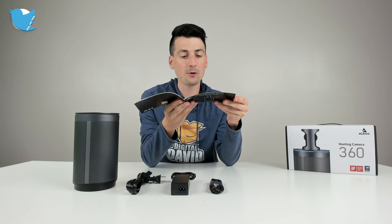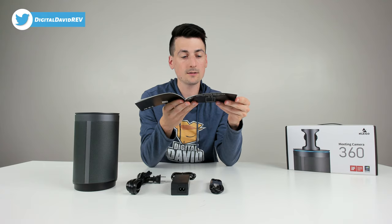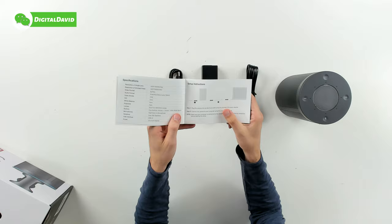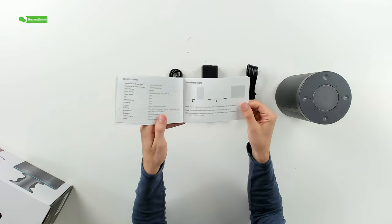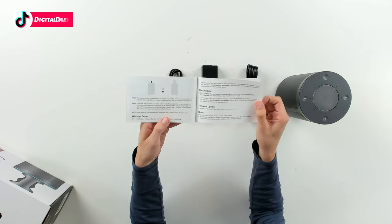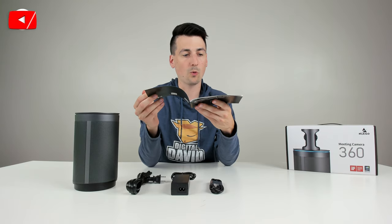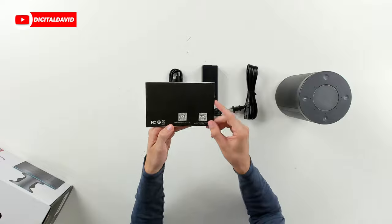190-degree field of view for the dual lenses, dual 10-watt speakers, USB Type-C. There are setup instructions as well — plug and play capabilities with Windows and Mac. Then we have some product notes and warning information on the back side, along with some QR codes.